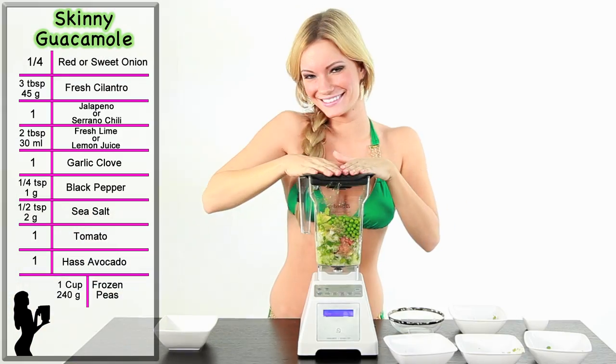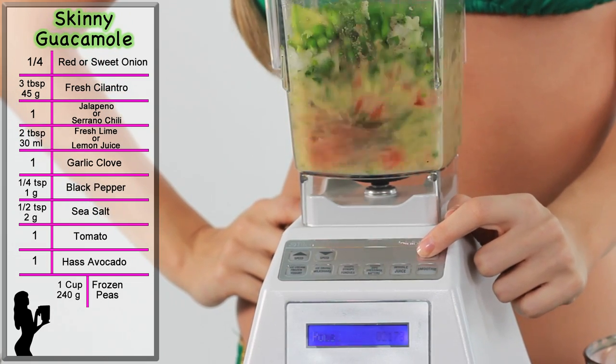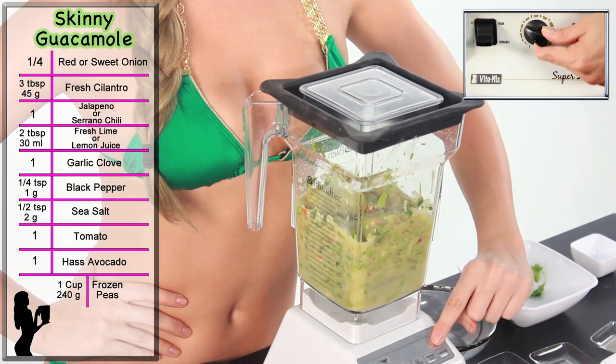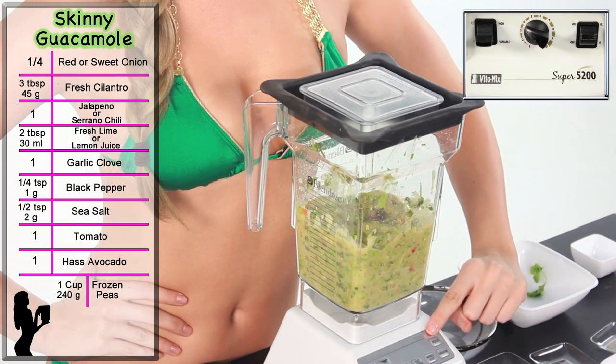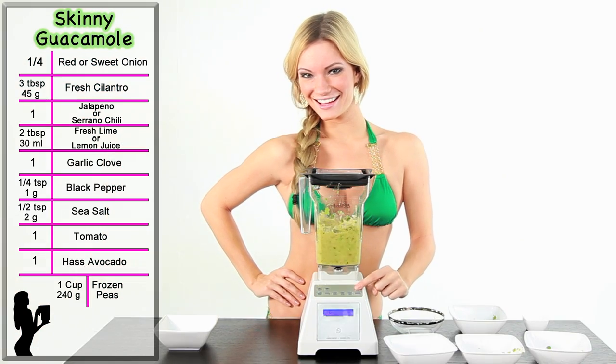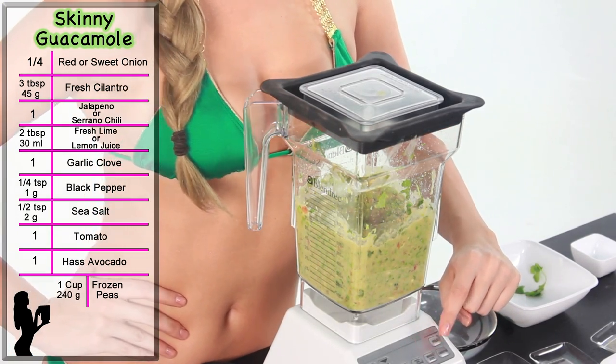Secure the lid. With a Blendtec, press the pulse button 8 to 10 times. With a Vitamix, start on speed 1, turn the machine on and slowly increase to speed 4. Use the tamper to push the ingredients into the blade. Blend for about 20 to 30 seconds, but leave it chunky. Try not to over mix.